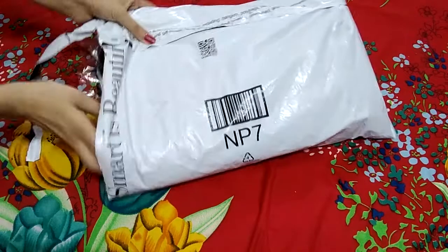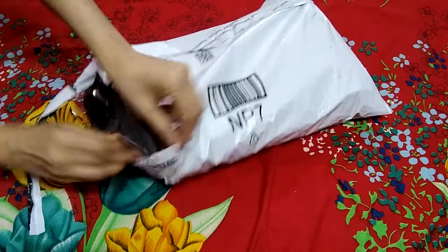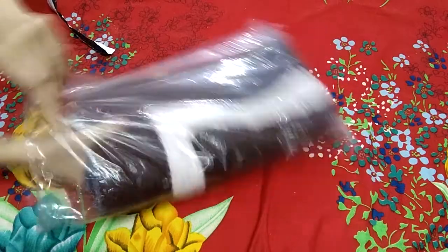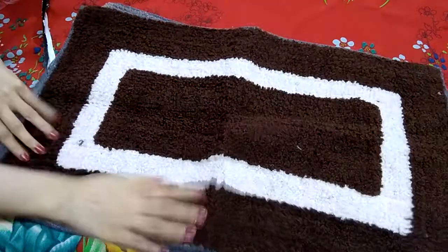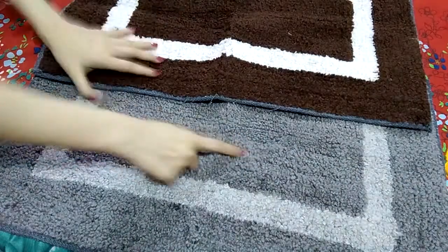Friends, this is in Amazon packaging. This is a two-piece pair set — I have ordered these two pairs. This one is a brown color, and the other one is a grey color.